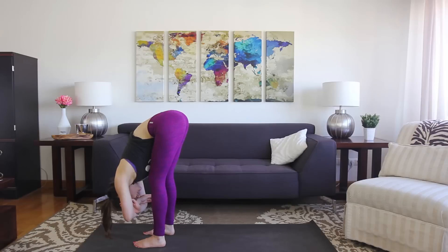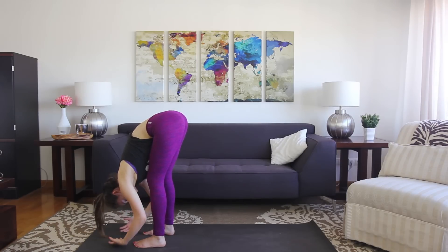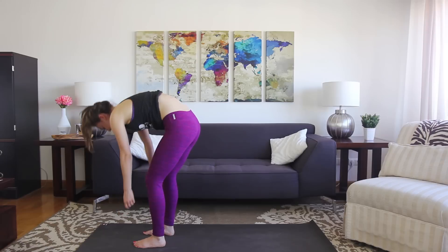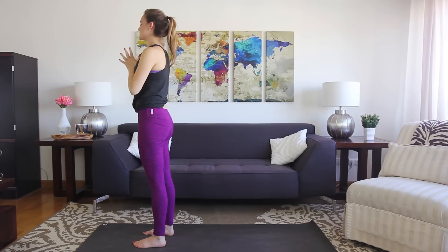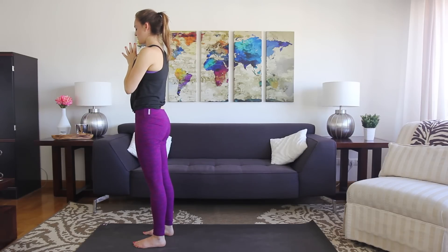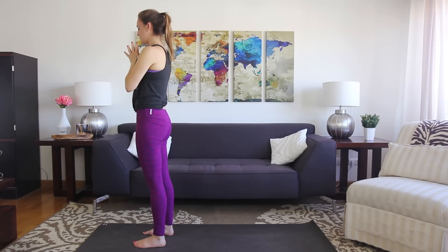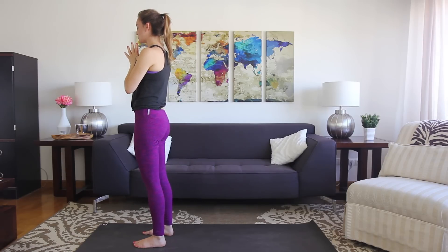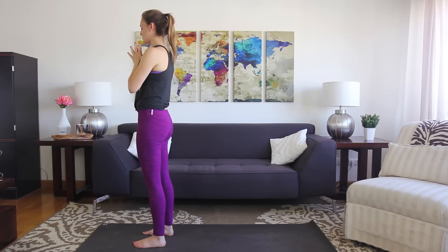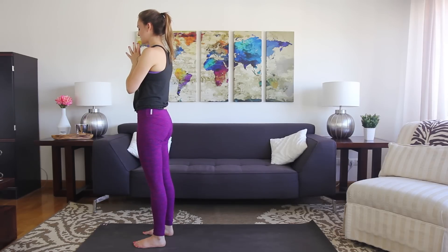Take a couple more breaths right here. Go ahead and take the hands down. As you inhale, come all the way up — you can reach the arms up overhead and press the hands right to the heart center. Pause here, keep the eyes closed. I'm just going to remind you that we're going to move through a couple of rounds of sun salutations, but you're going to move very slowly. This isn't a race. You're going to move really mindfully, slowly, controlled. Just experience the feeling of each pose differently than you normally do.